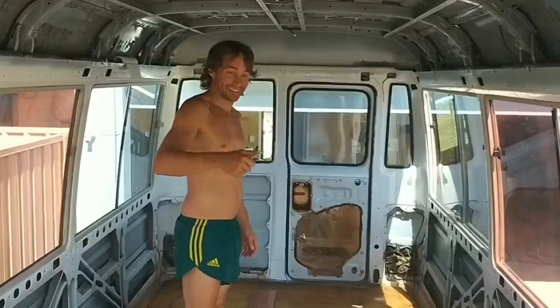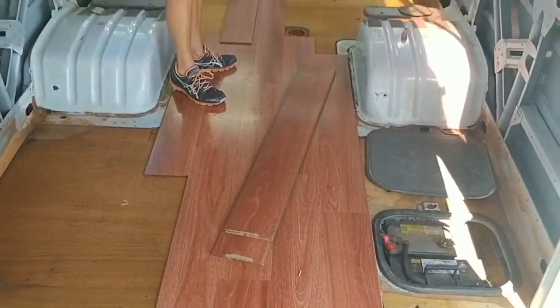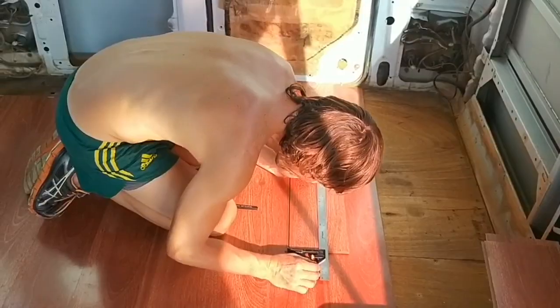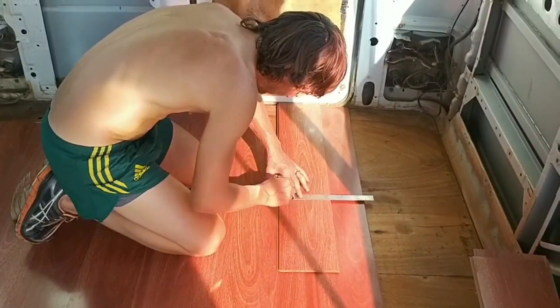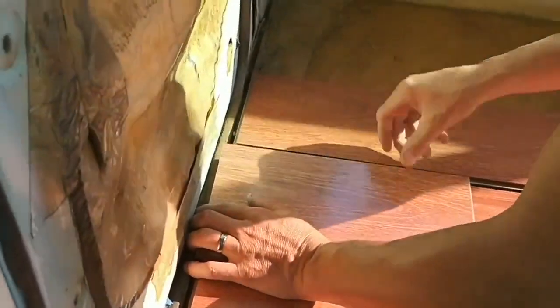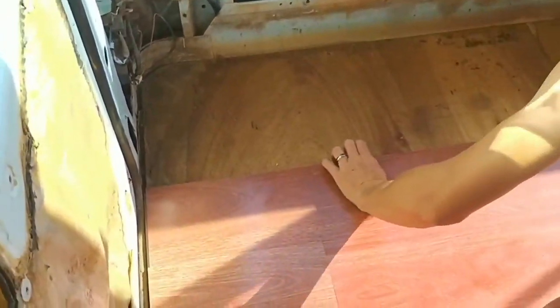Alright, start laying now. We've got these like a reddish colour laminate. Just started. Slow progress, pretty difficult stuff. But yeah, just want to lay it out and count my hope.